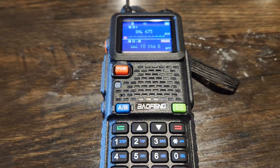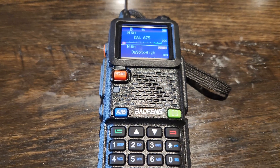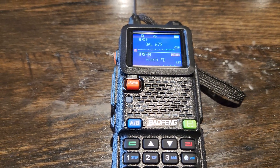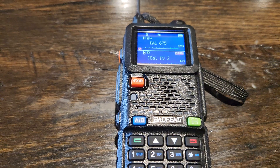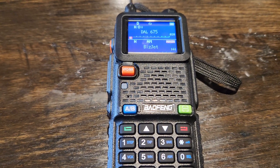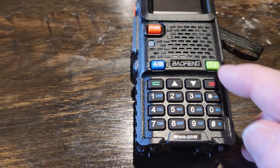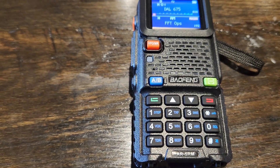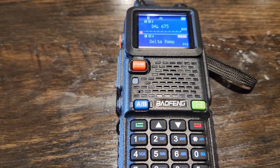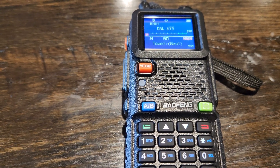I doubt I'll be able to pick up anything indoors, especially with a monoband antenna, but I've got the scanner running to scan all the 400-some frequencies I have in here. It does hold 999 channels. There's some of the airport frequencies there for the Dallas-Fort Worth airport.